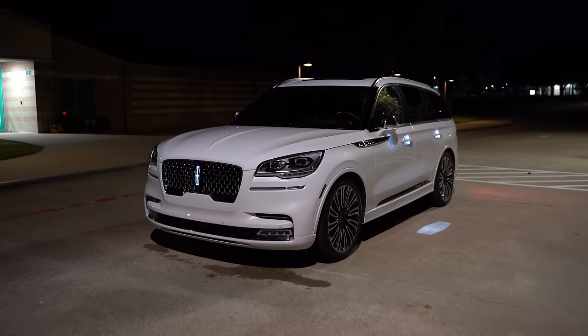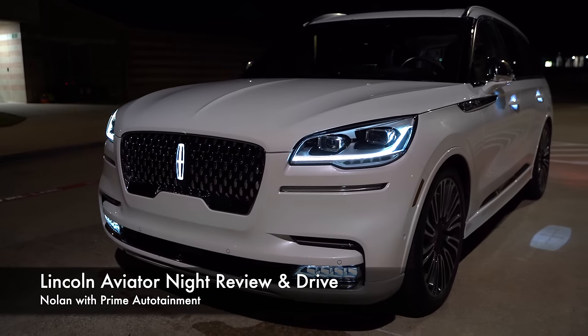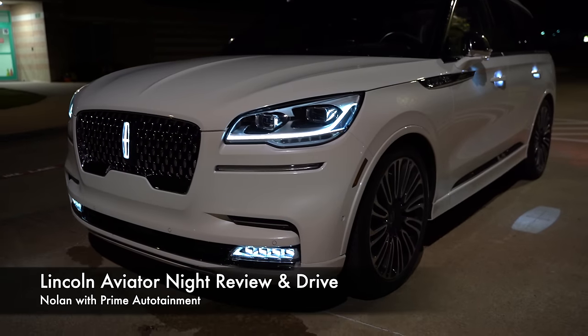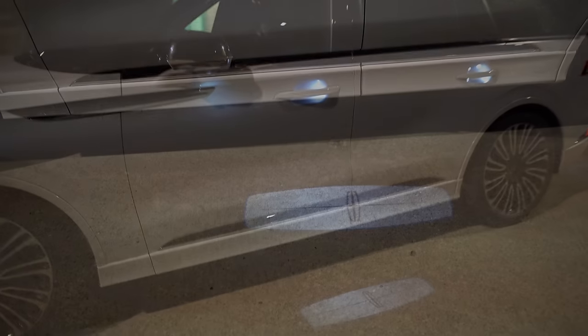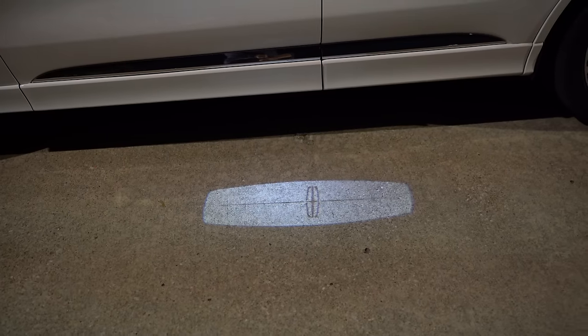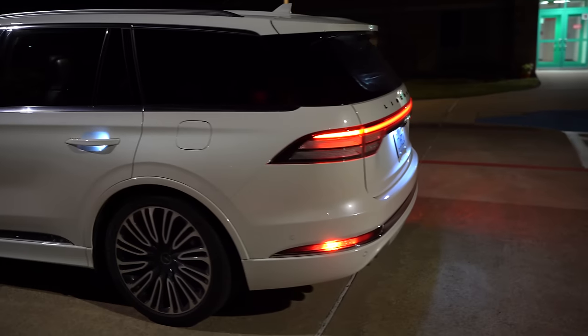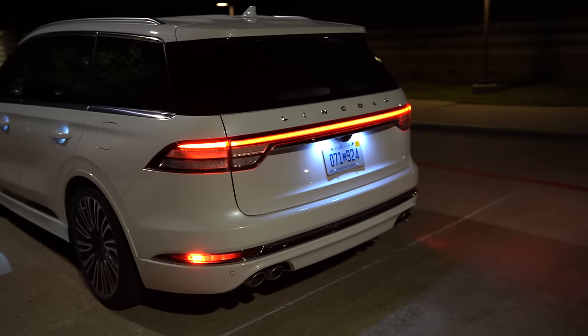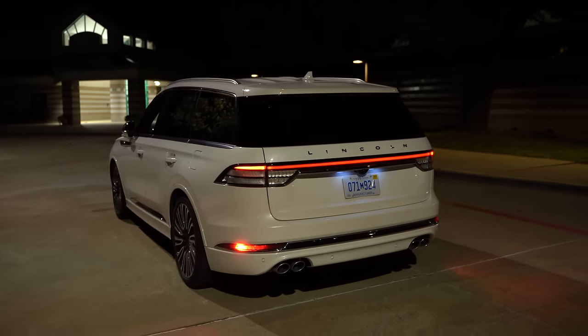What is going on everyone? Today we have the 2020 Lincoln Aviator and check out the Lincoln Embrace. You've got the illuminated emblem, lights that light up, door handles that light up, and even the emblem projected on the ground. So you've got that nice approach lighting, and as we come around to the back, even the back lights light up. This is what happens when you approach the vehicle — the Lincoln Embrace — and it is standard.